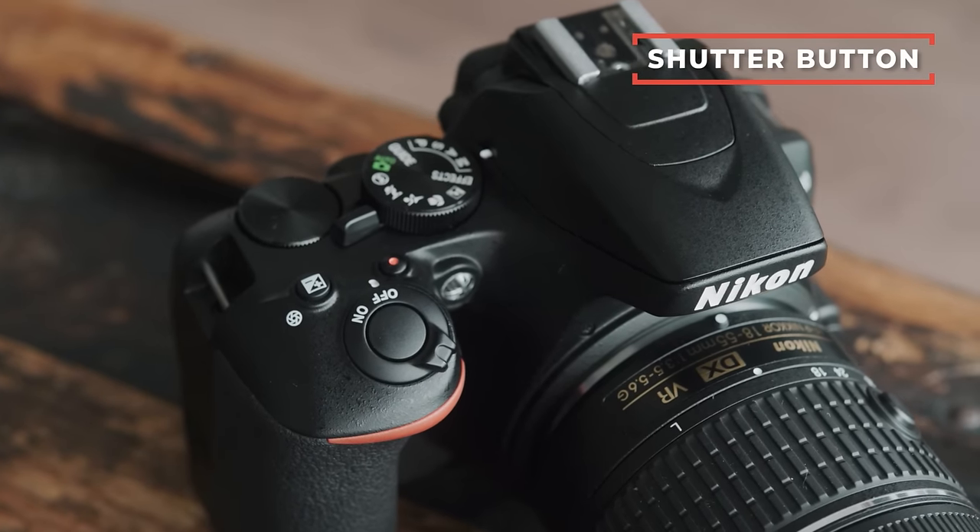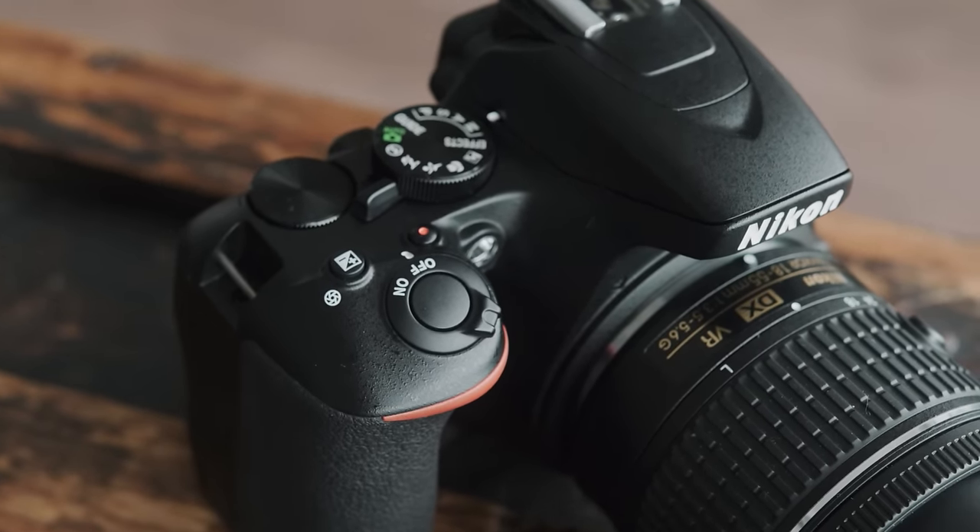Right next to that knob is your shutter button. For new users: if you push it all the way down it will take a photo, but if you push it halfway down you'll get a beep and an orange light. That orange light quickly illuminates the frame and lets the camera grab autofocus. So pushing it halfway down just lets the camera set up for the photo. If it's not dark, that light probably won't go off.